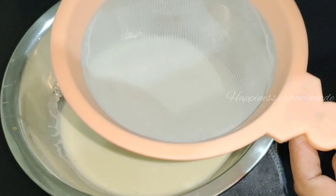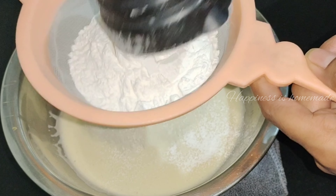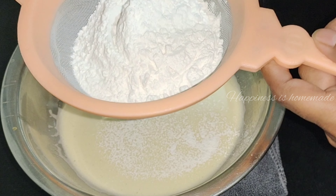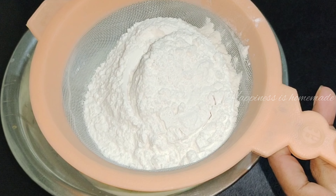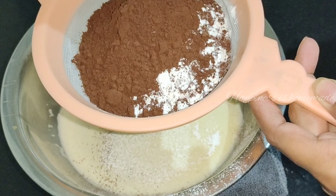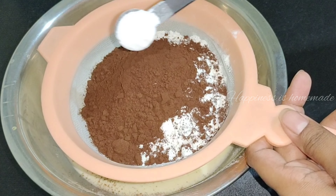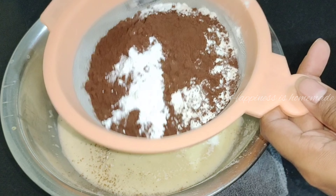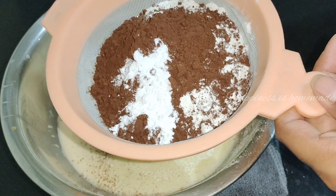Now add 1 cup of pudding, 1 cup of cocoa powder, 1.5 teaspoon baking powder, and 1.5 teaspoon baking soda. We will mix these dry ingredients into the batter.